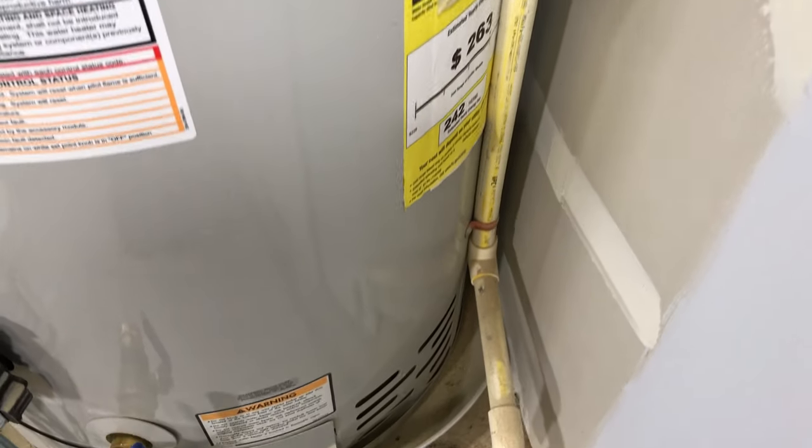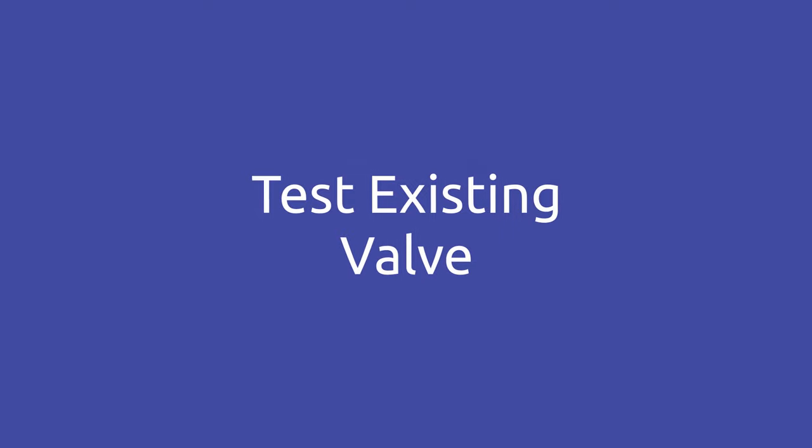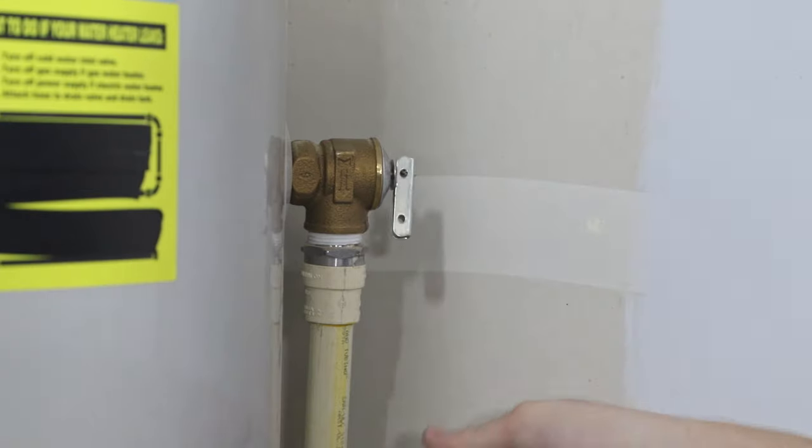It should also have a downspout attached that will direct water down and away so that it doesn't injure anybody or damage anything. The manufacturer of my heater says to test this valve every year, and I like to do it in conjunction with flushing my tank. But if you've already discovered that the thing is leaking, you won't need to test it — you already know it needs to be replaced. If you haven't ever tested yours, it's really simple. First, you're going to want to grab a bucket, something small that you can get underneath that downspout, and place it down underneath. Then you'll just open the valve, let it run for about a second, and then close it.